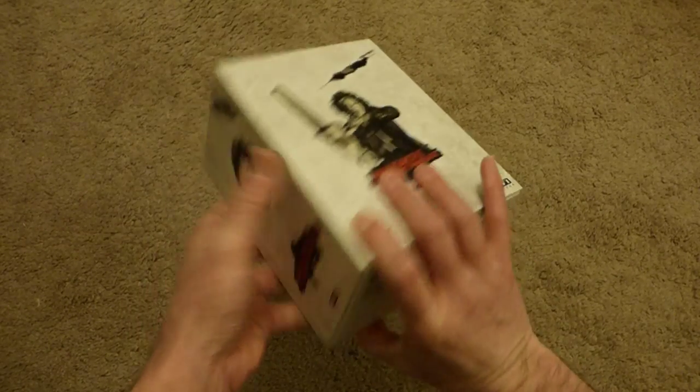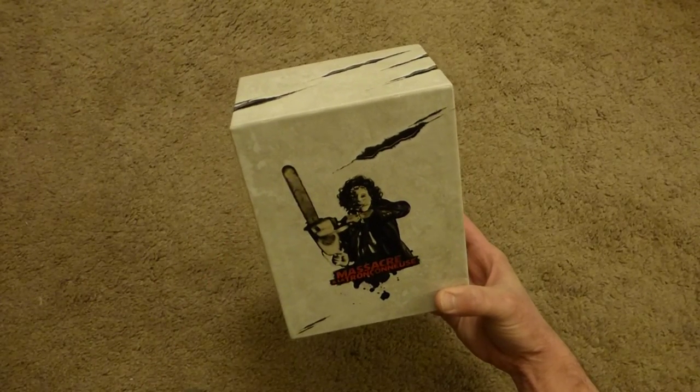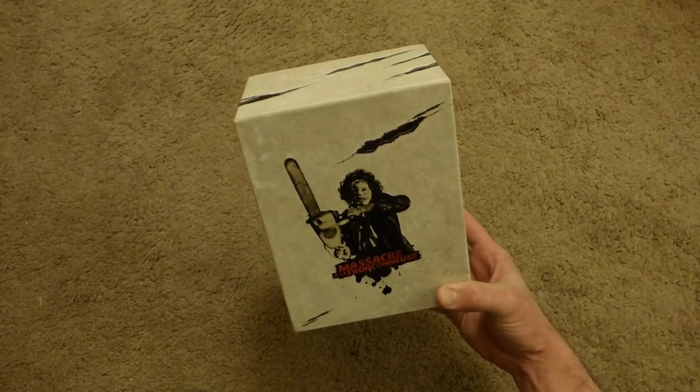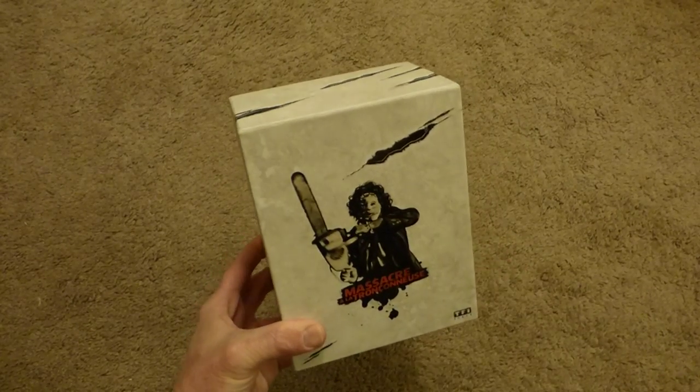Anyway, so there it is, guys — there is the Texas Chainsaw Massacre box set. From Italy. Actually from France, bought on the Italian Amazon. Got it? All right, thanks guys for watching, and I shall catch you next time.